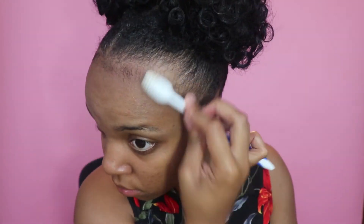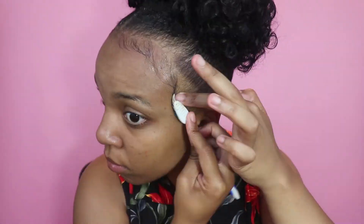But now we gotta lay those edges, ladies! Let me go ahead and break out my trusty toothbrush — y'all know I've got one. And then you will have this adorable little look here.